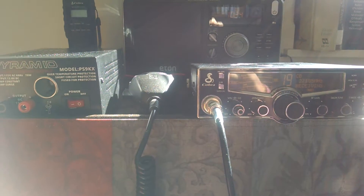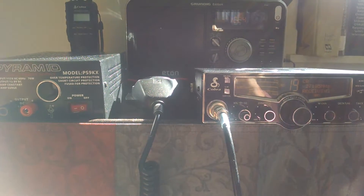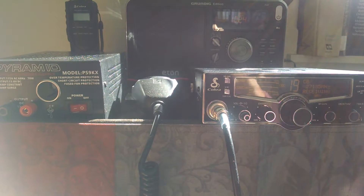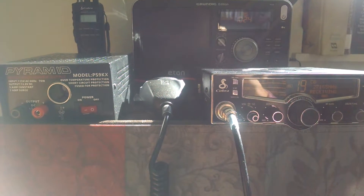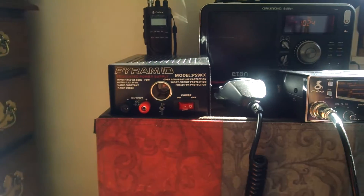As you notice I still have the same setup but one thing is missing. The power source is not powering the CB. Just in case you know a power outage happens or a storm knocks out your electricity for a while, I have a backup plan.